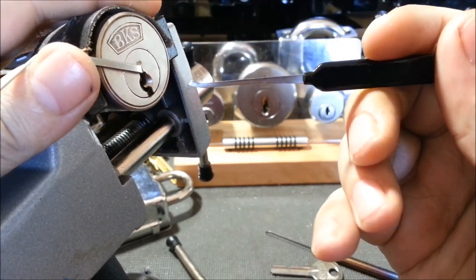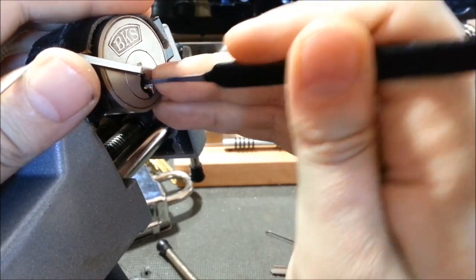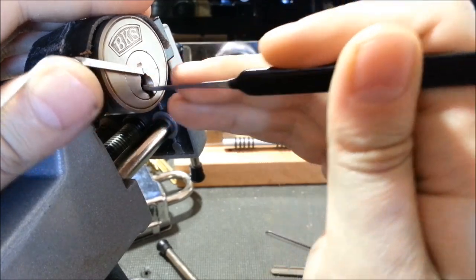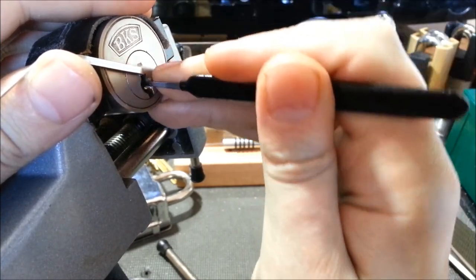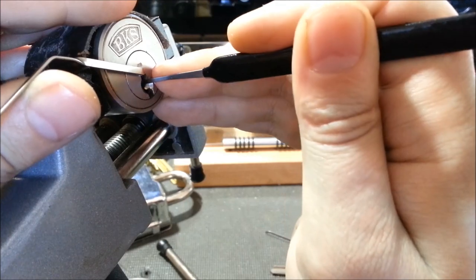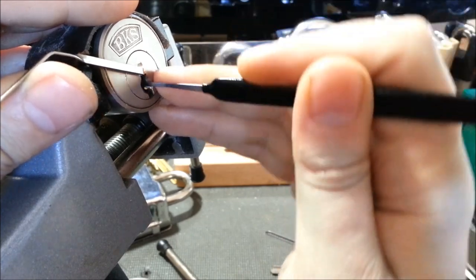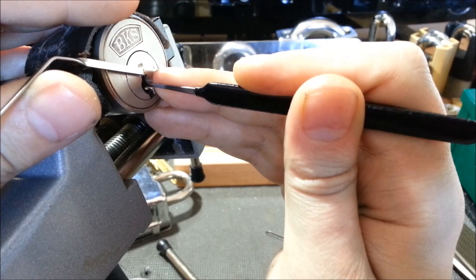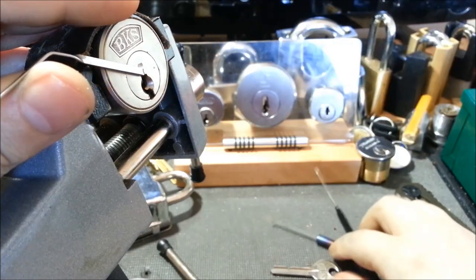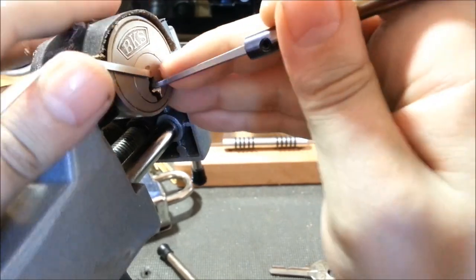I like this offset hybrid for these keyways, so a little turn on the core there. I know when to switch hooks when basically the lock's not talking to me anymore, not giving any more feedback. I can't tell if that's counter-rotation or not. Let's see. I think I might just — this is pretty damn deep for an eel keyway — so let's see what we can do.